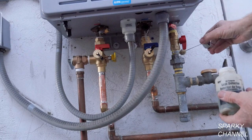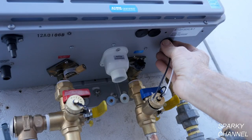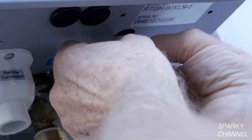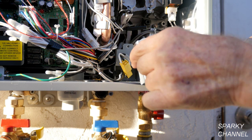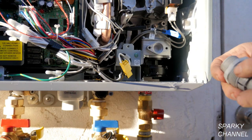Turn the water and gas on and test carefully for leaks. Next, take the rubber plug off of the electrical hookup area to reveal a ½ inch knockout. I'll use flexible liquid-tight metallic conduit to run an electrical line to the unit. Take the cover off the unit to reveal an electrical hookup box.